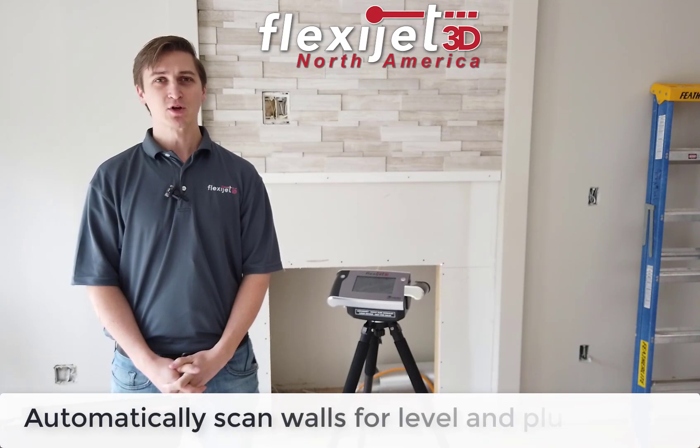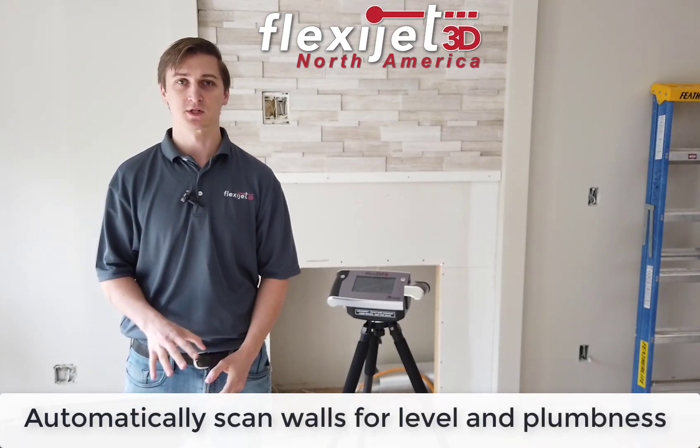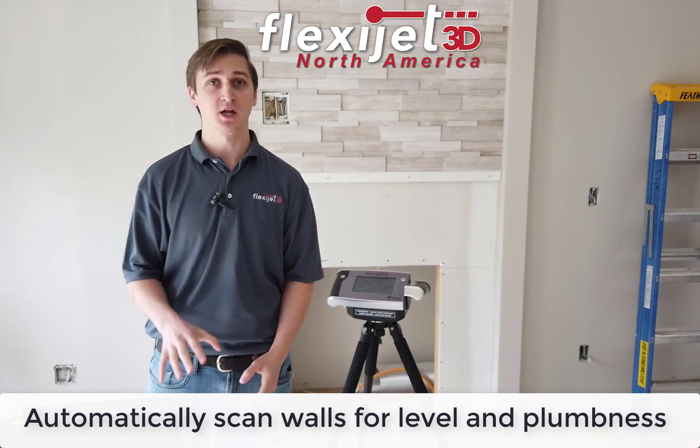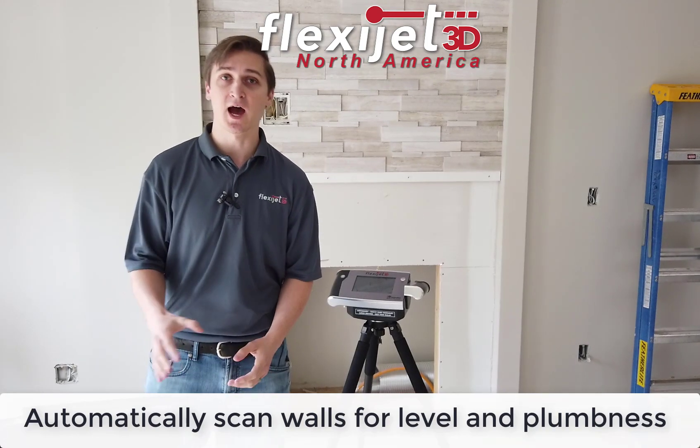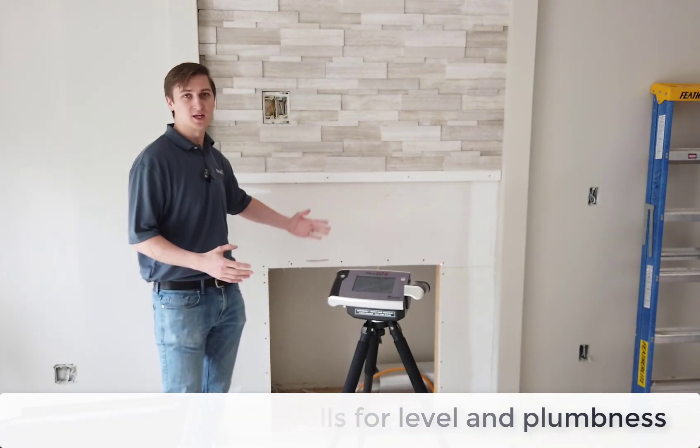Hi, I'm Jordan with FlexiJet and I want to show you one of the features of the FlexiJet that changes the game in vertical surfacing. We call this our hatch function — we have the ability to digitize a hatch, and it's actually going to scan the surface to show us how far it's leaning in and out.